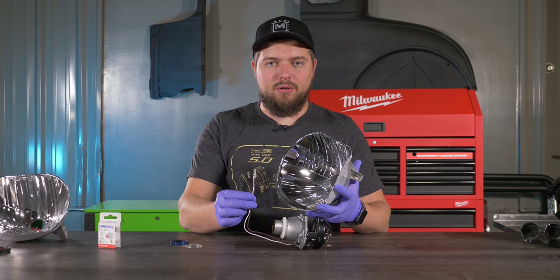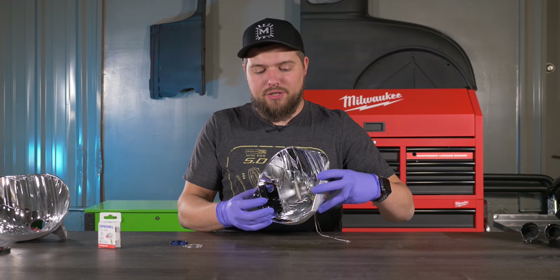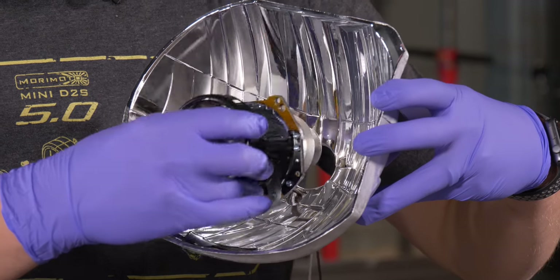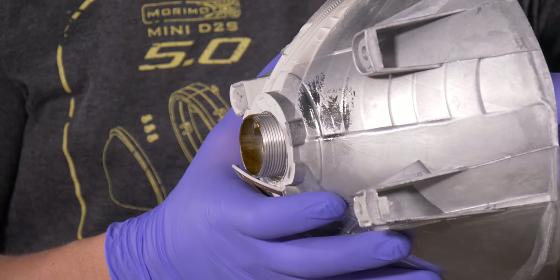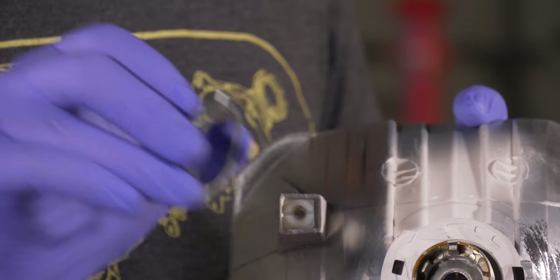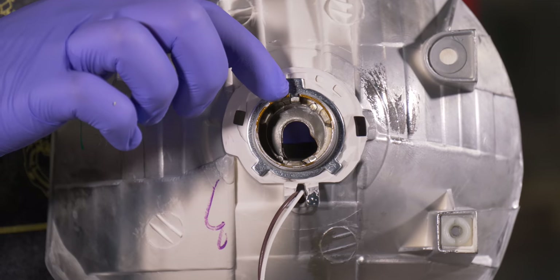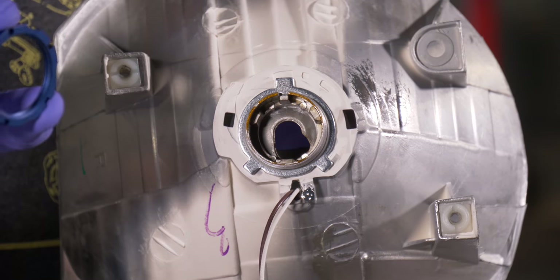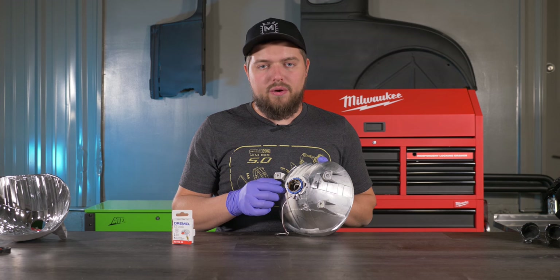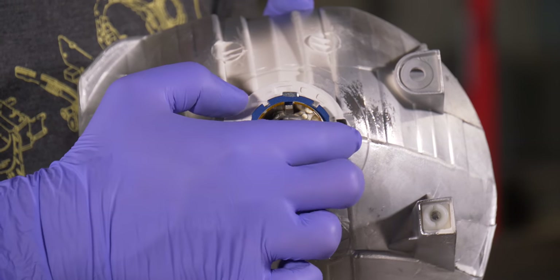First, route the solenoid wires through the hole. Then pick up the projector and start putting it into the reflector bowl — just line up the threaded shaft with the hole. Once your projector is through, pick up your H4 positioning washer and put it on, making sure you line up the pin with the groove. Next, pick up your 5.0 lock ring and thread it on.